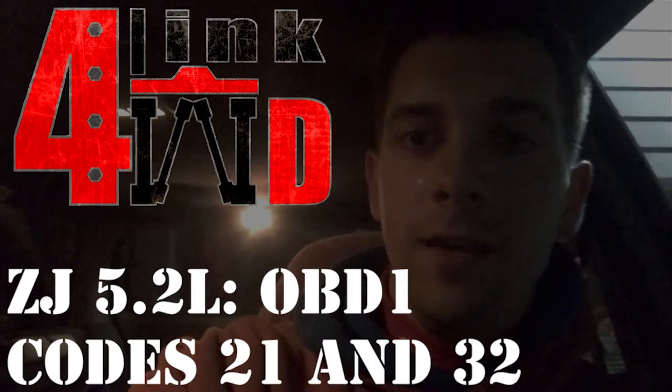Hey guys, so I think I finally got my check engine light code to go away, and all I did was fix the exhaust. It was leaking all over the place. I'll show you a little bit what I did, but I fixed that and just took it for a spin and I haven't had the check engine light on at all.